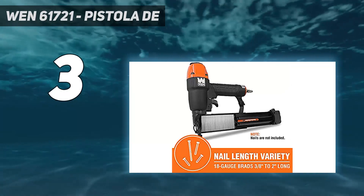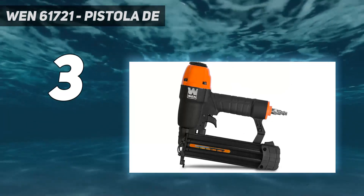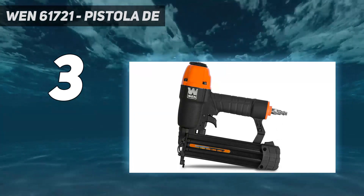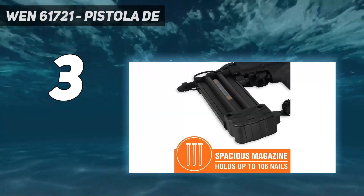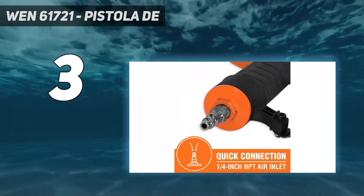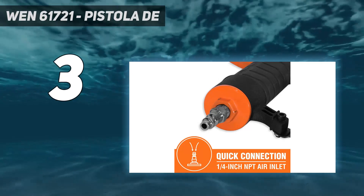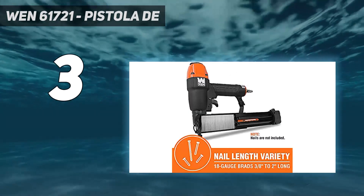For additional comfort, the gun includes a rubber grip built right into the handle. The rubber absorbs the shock that courses up the nail gun with each shot, which can make using it a more comfortable experience. For the price, it's hard to beat this sturdy and useful nail gun, which is well suited to many common projects around the house or yard.